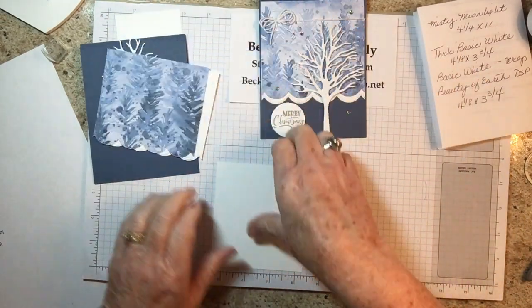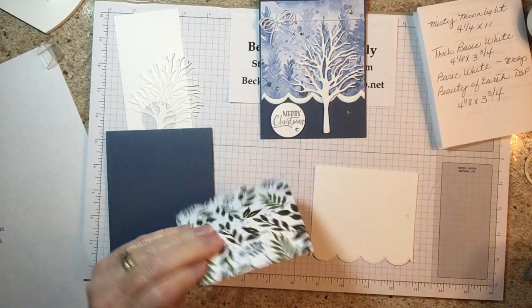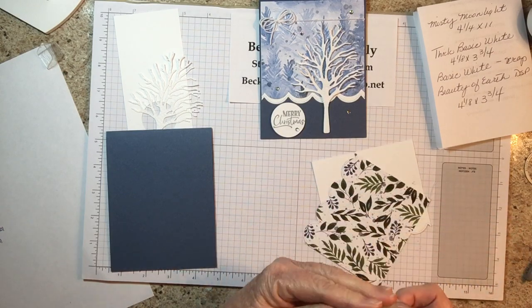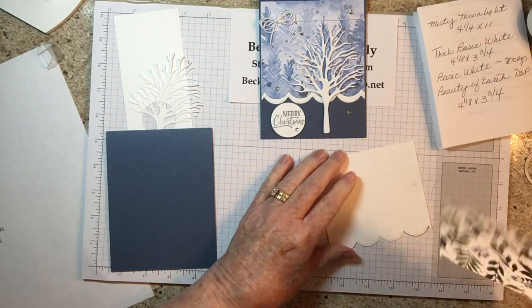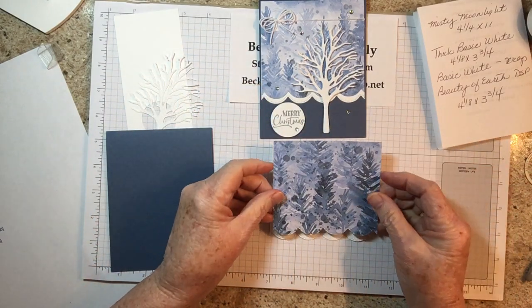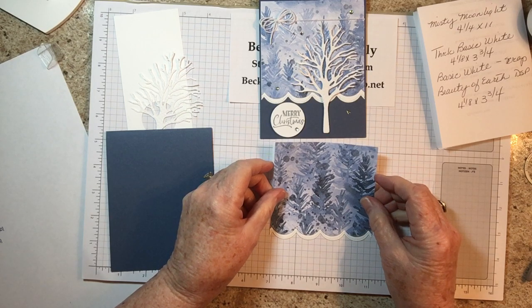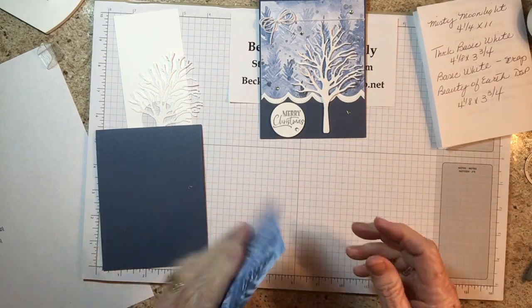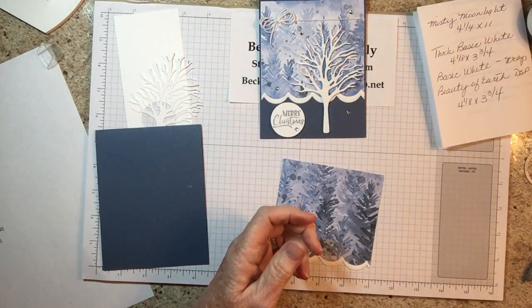Now let's attach this to the DSP. Get your scallops even and match it up at the bottom first. If it's off a little you can trim it on the top or the sides, but you want your scallops to be the same distance from each other. That looks good. Before we put this on, I'm also using the Baker's Twine Essential Pack — the white twine.